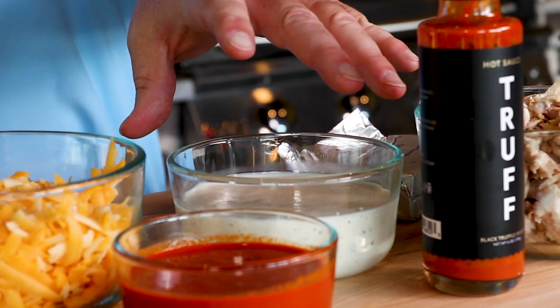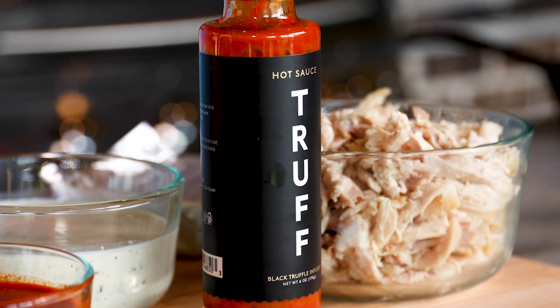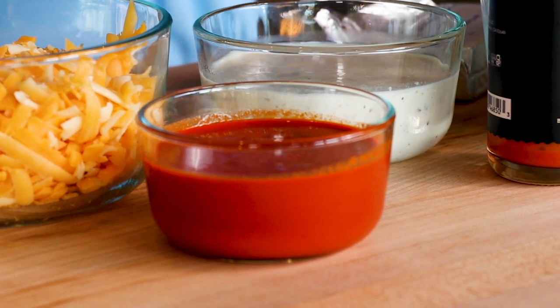I'm kicking this dish up a notch. I made some homemade ranch — I'm sure everybody knows how to make homemade ranch from the pack. And then I'm using Truff hot sauce, which is infused with black truffles. It's really good; I like it here at home, so I'm going to use it in my dish.